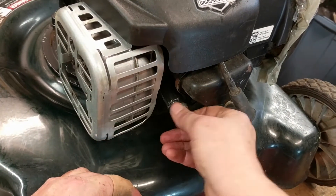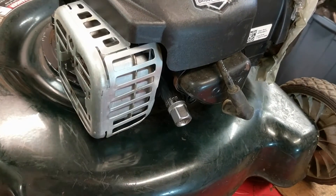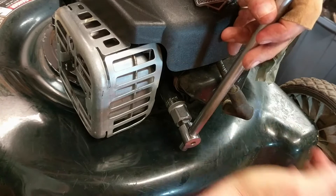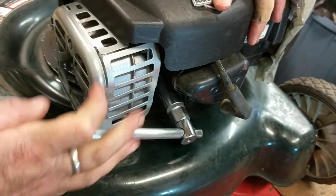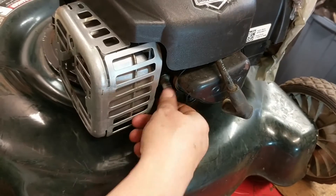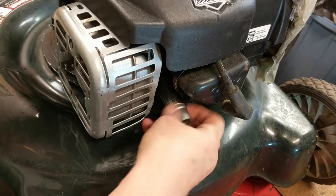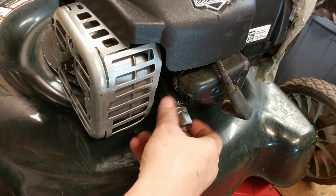Put that on there, make sure it's good and tight. And with our wrench, loosen that up — shouldn't be too tight. And then we're going to have a look at the spark plug.